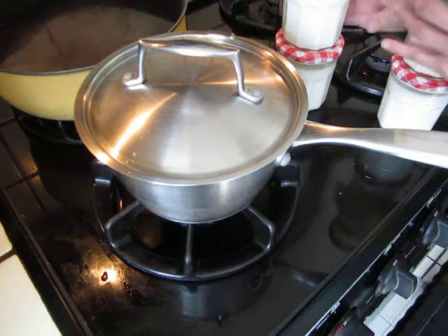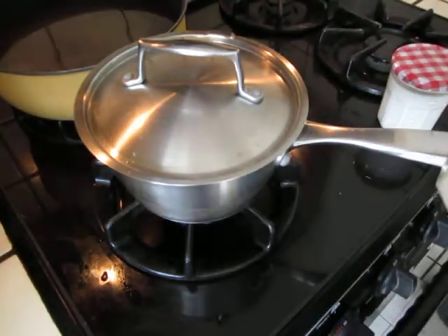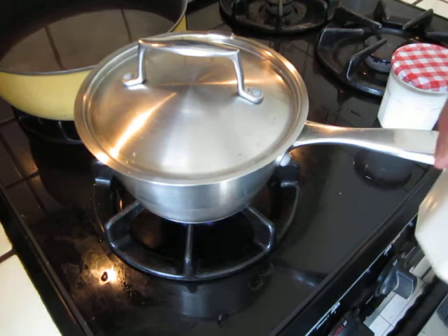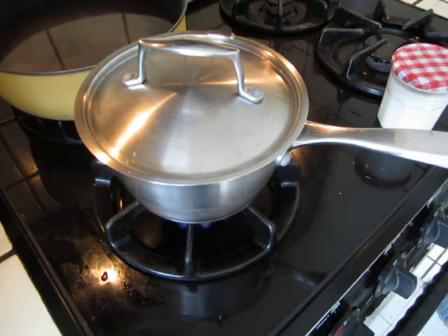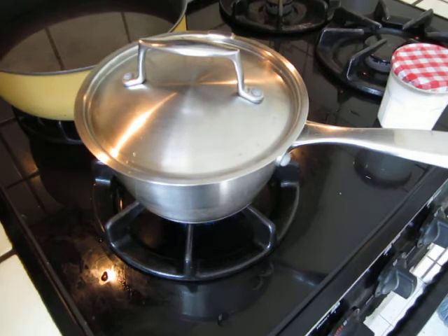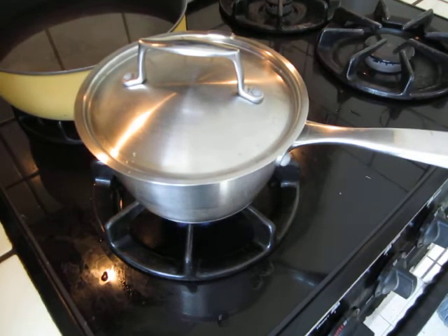Let me put this one into the refrigerator. This yogurt, when you finish making it, put it into the refrigerator for some time. It becomes firm and becomes very, very good taste.